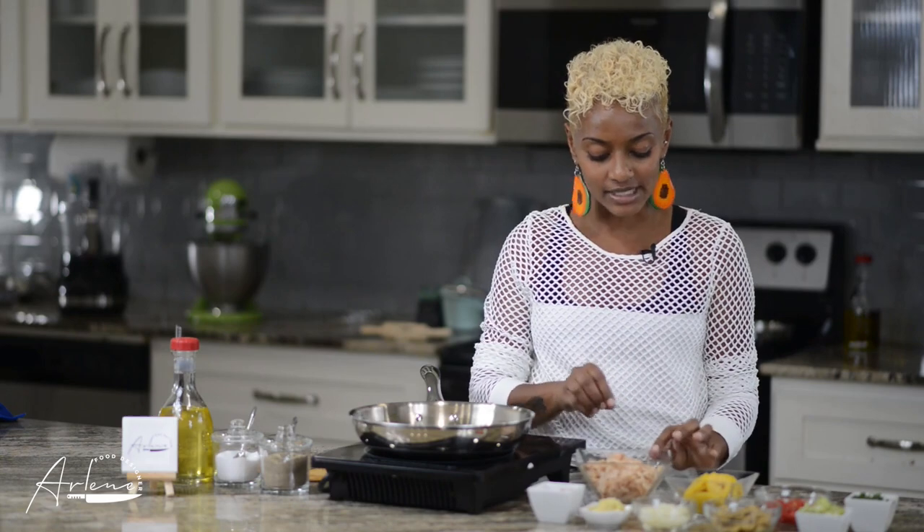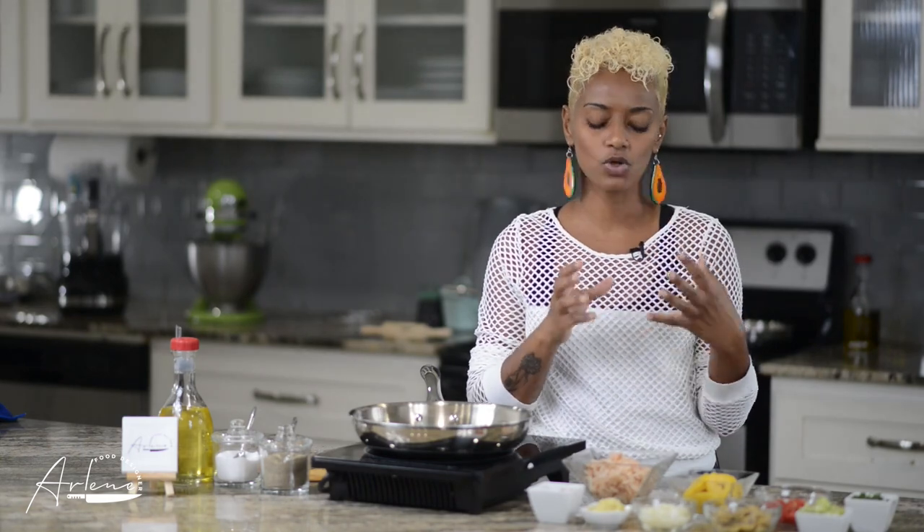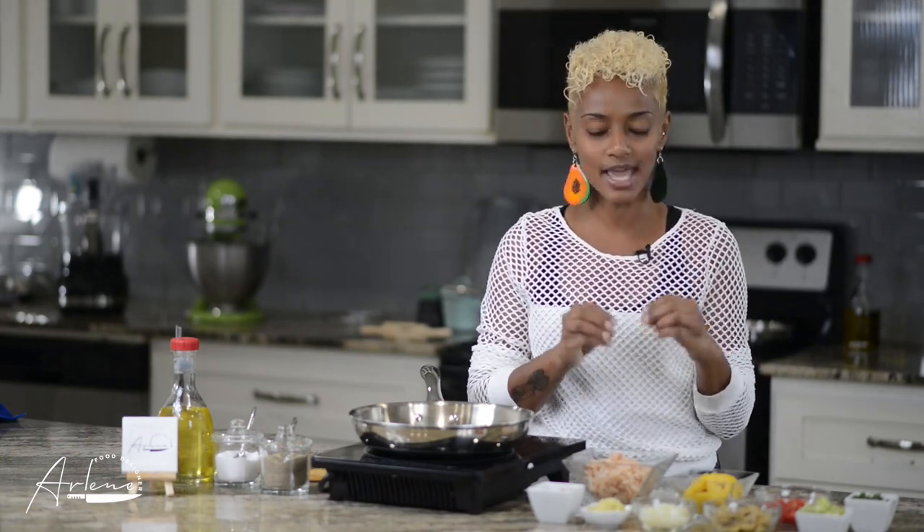I'm going to rub all of this together, cover it, set it aside, and while that's sitting and taking in all the seasonings, I'm going to make my stuffing. We're stuffing this fish with a very interesting stuffing — starting with potatoes. I've grated my potatoes on the small side of the grater, left some skin on for a rustic feel, and let them sit in cold salted water, then strained and squeezed them dry.